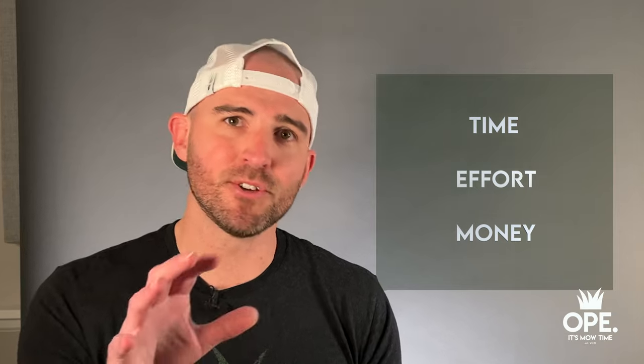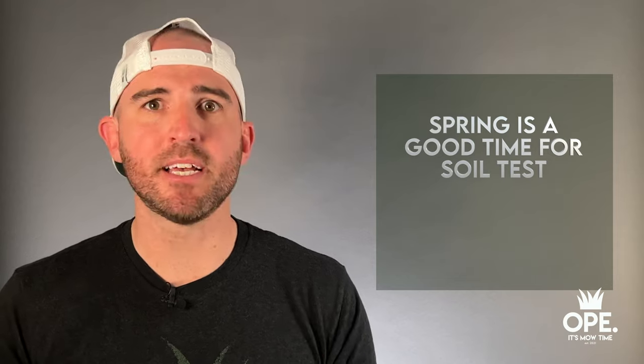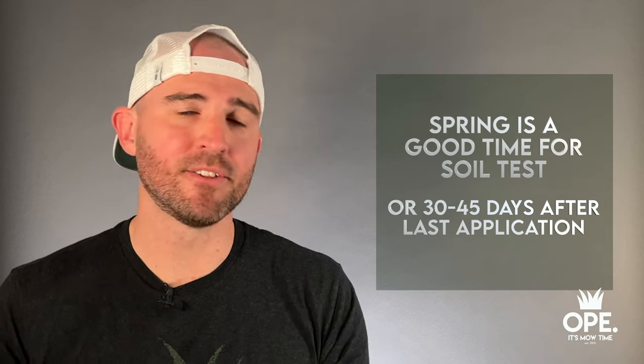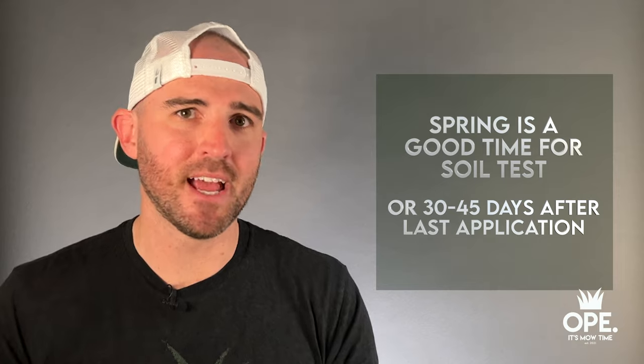It's going to save you time, effort, and money — which is really important in lawn care — so you can actually get the lawn you've been looking for. If you haven't done a soil test ever, or it's been a few years, this is the next thing you're going to do. Springtime is a great time to do a soil test — just make sure your ground isn't frozen, and that you haven't applied fertilizer in the last 30 to 45 days so you don't get skewed results. This is more of a long-term play.